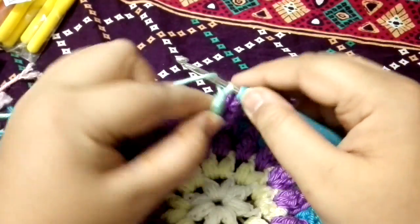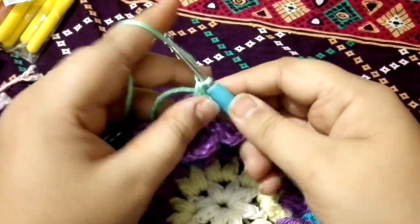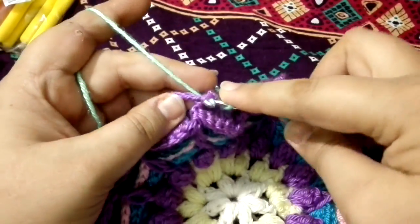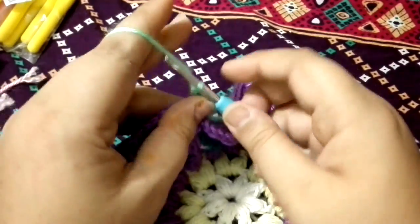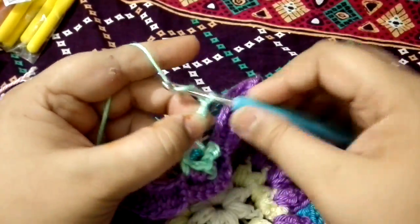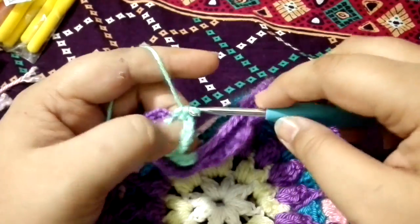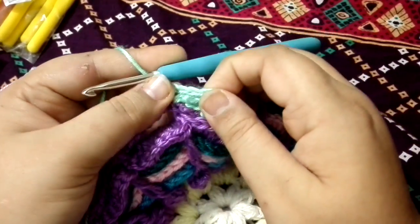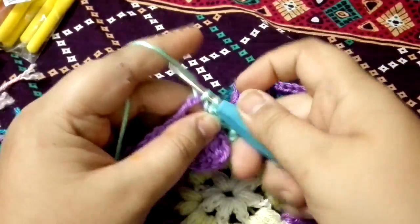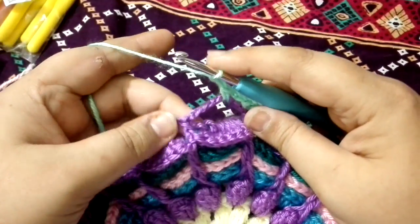Chain two, one, two. Single crochet into this chain space. Chain two. Single crochet into the previous single crochet. Chain seven: one, two, three, four, five, six, seven. Into the same space, make a single crochet — this is the center space of your leaf. Chain two. Work single crochet into this chain seven space. Chain two. Work a single crochet into the top of the previous single crochet.